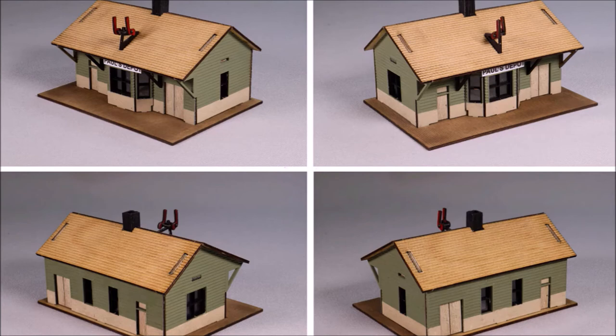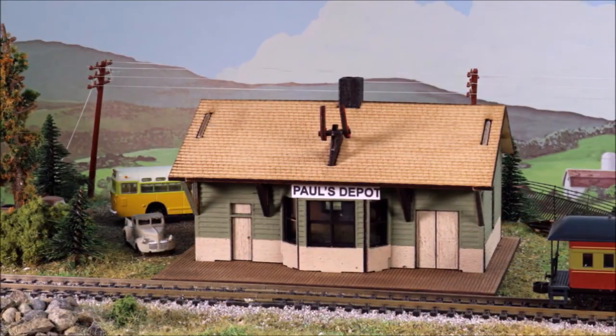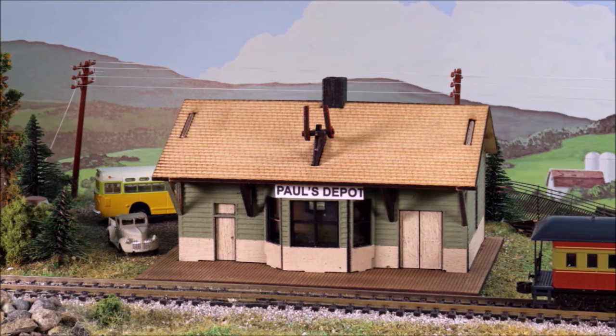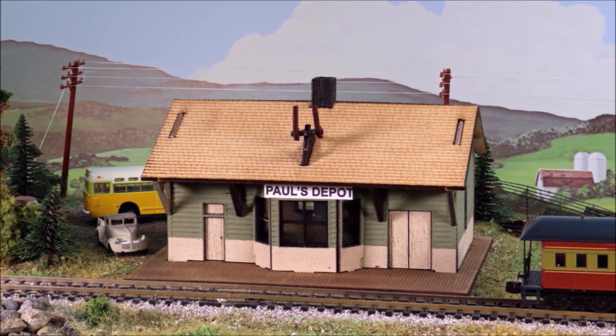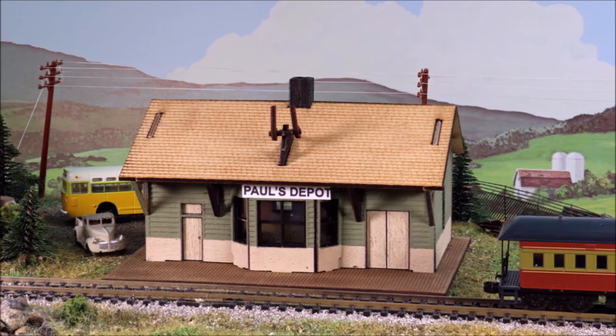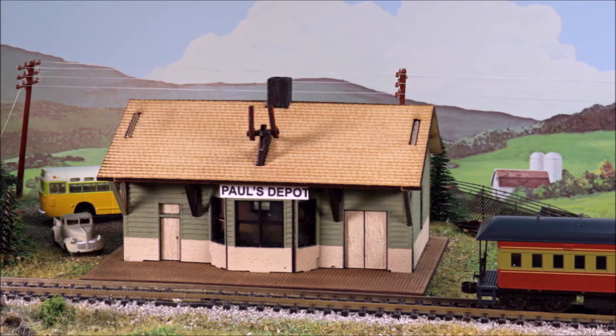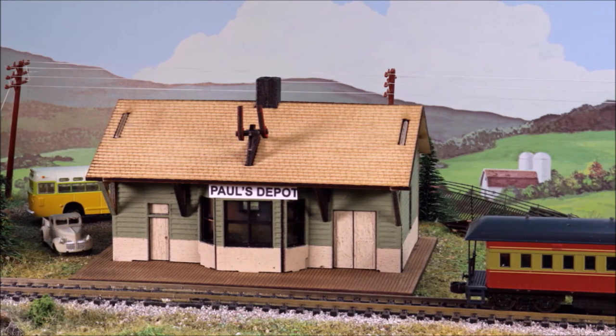And here you have the finished Paul's Depot train station. I wouldn't say it's museum quality by any means, but it's an easy kit for almost anybody to build. This would be one of your perfect first kits. I hope you guys have as much fun with Paul's Depot train station as I did. Send something in if you build it so I can see what you've been doing. Have fun, come back and see me again sometime — bye!